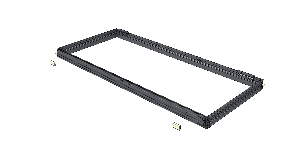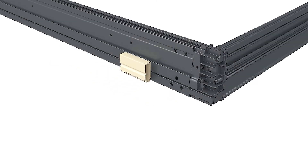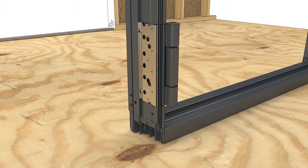Temporarily attach mull filler blocks about 6 inches from the frame ends of the first unit you'll install. Note that this is not necessary on operating outswing hinge mulls. On inswing hinge mulls, remove the hinges and set aside.